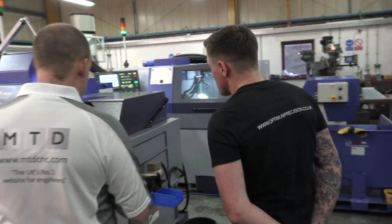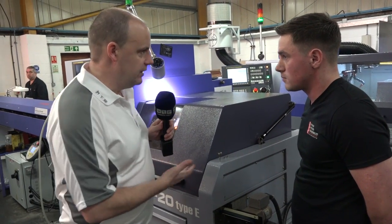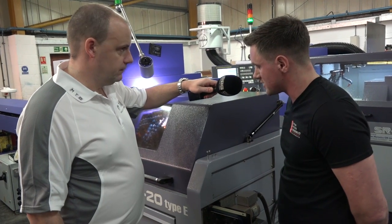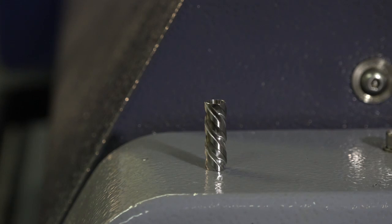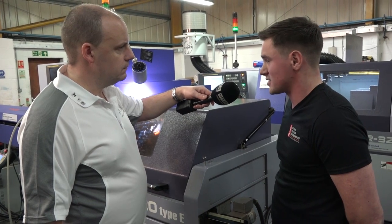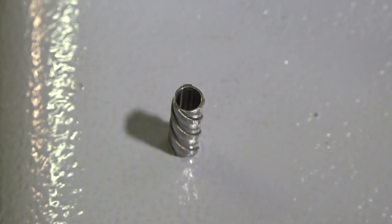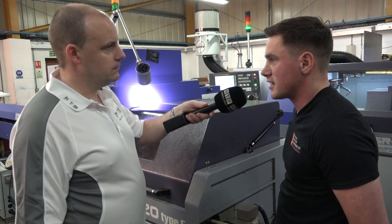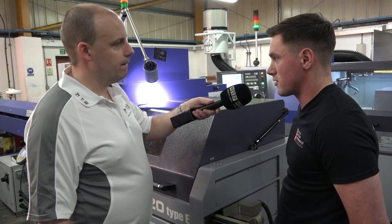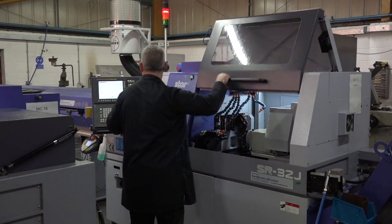Let's have a look at what we've got here. Tell us about this part, what it is and how quickly you make it. Okay, this particular part is a rotor. Before the sliding head it used to be done on a conventional lathe and then milled using the fourth axis. With this machine we do it all in one operation in around about seven minutes. Is that a big saving? It's quite a big saving in that there's less manual handling, less operations, it doesn't tie up two machines, and it's better for the customer because the part comes off complete in one process.